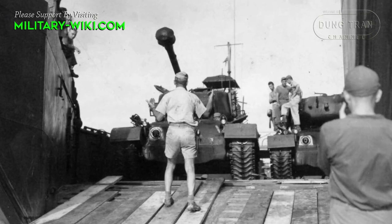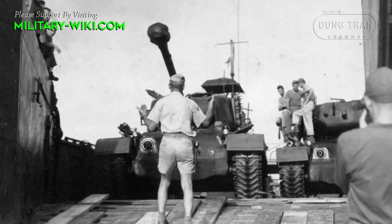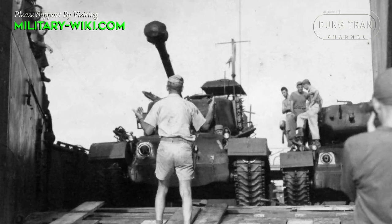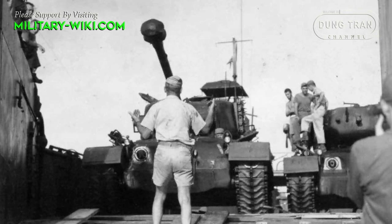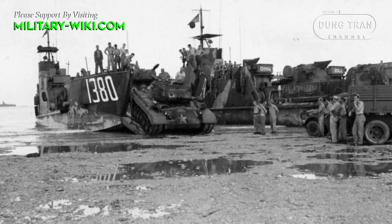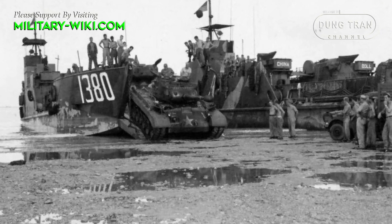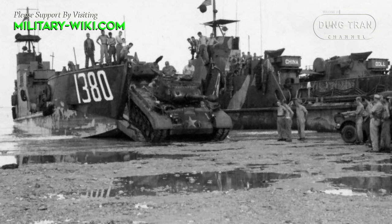Due to delays for various reasons, the first Pershing arrived in Europe in early 1945 and served in the U.S. First Army. Though more than 300 were overseas by the end of the fighting, only the initial shipment of 20 tanks saw combat.